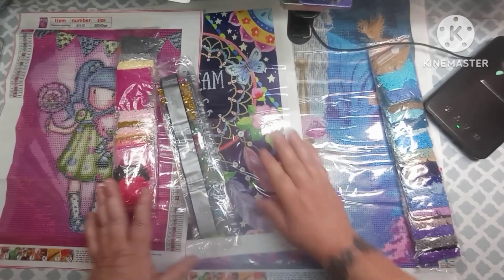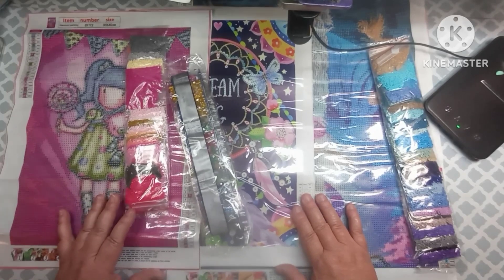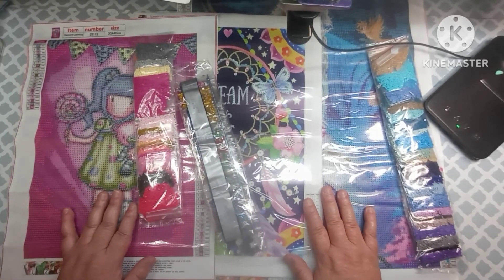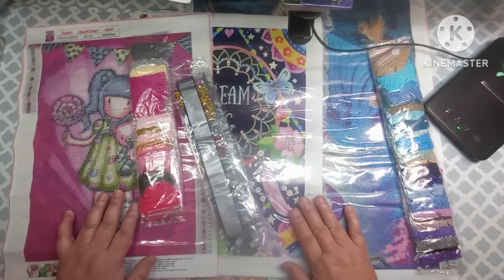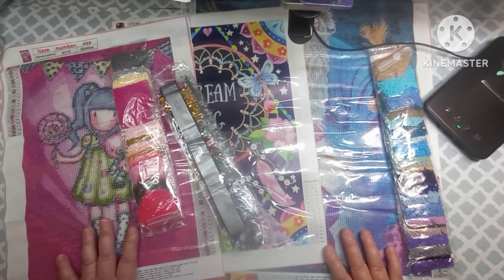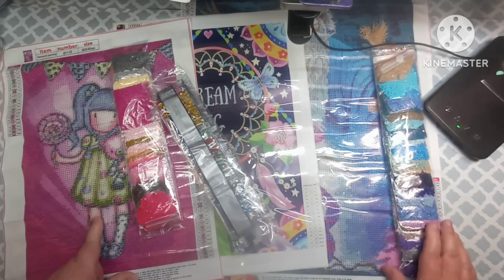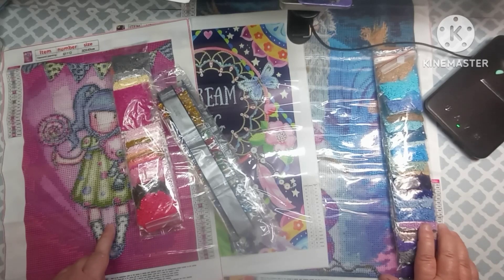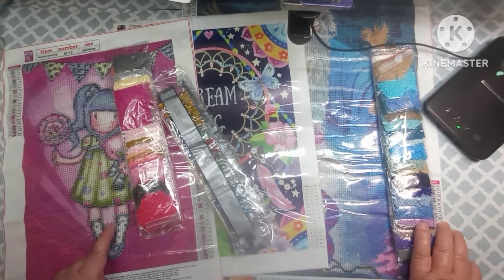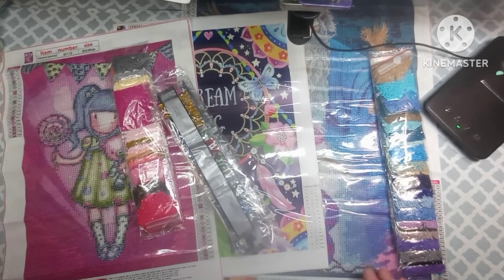I want to say thank you to One Day Savings for sending this to me — I really do appreciate it. Y'all please leave me some comments and let me know what y'all thought of these canvases. Has anyone done any of these? Let me know what y'all think, and until my next video, I will see y'all later. Bye y'all!